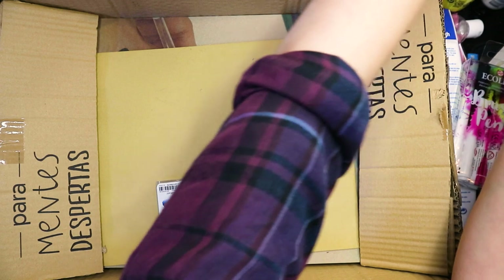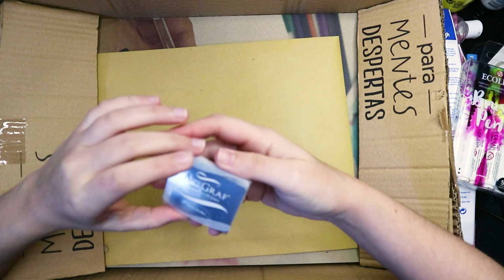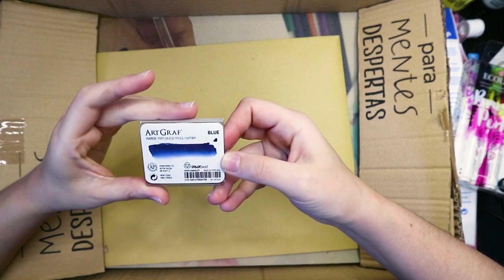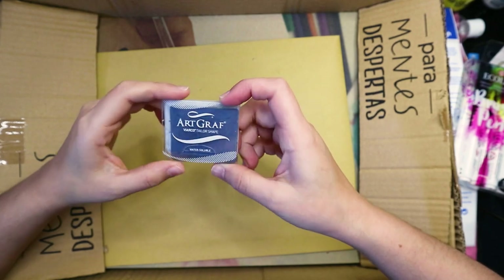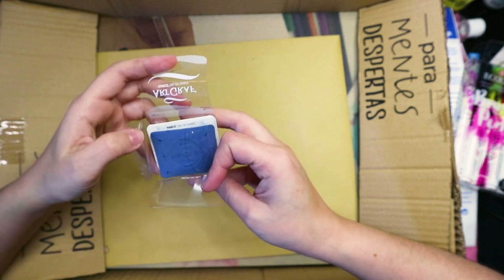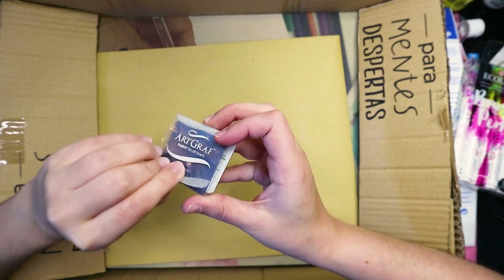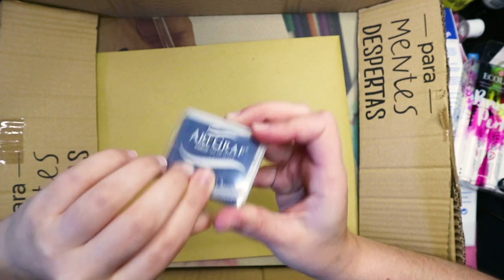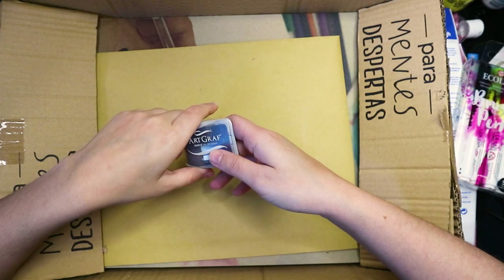What else do we have in here? Art Graph — oh, in blue! Portuguese Pencil Factory. This is cool, I've never tried this one. I think it's similar to the graphite thing but in blue. I need to check all of these because some I've never really tried.